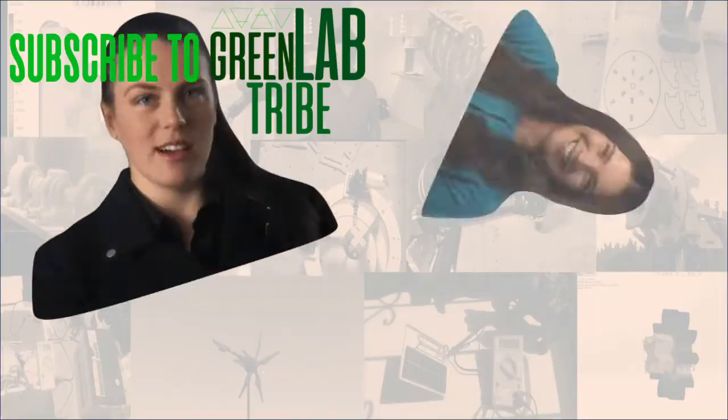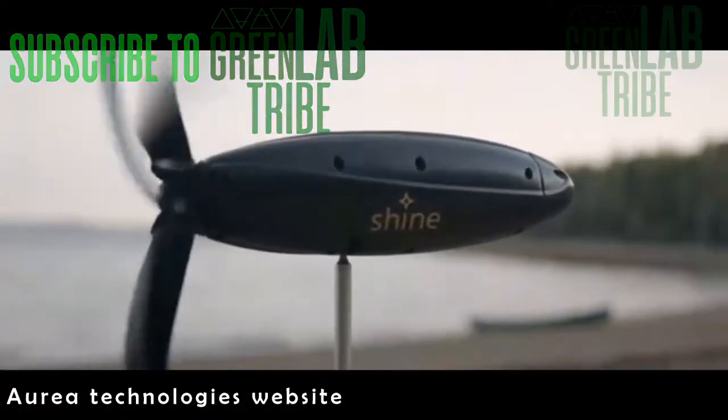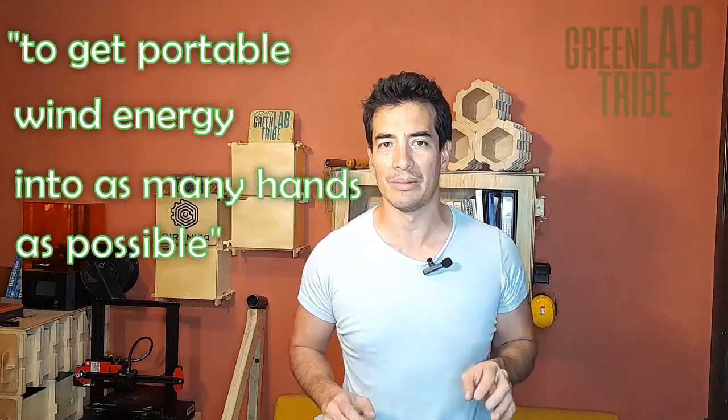Let me talk about Cat, Adelaide and Rachel Carr. These Canadian girls are amazing entrepreneurs. They founded Aure Technologies and created Shine, a wind turbine that you can carry around in your own backpack. Their main goal, according to its intro video, is to get portable wind energy into as many hands as possible.